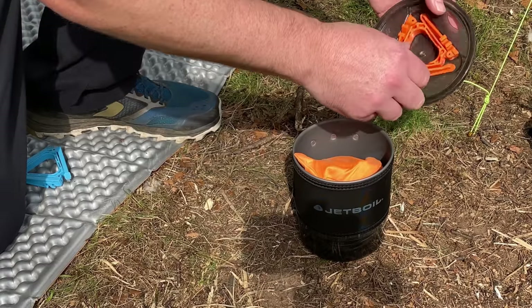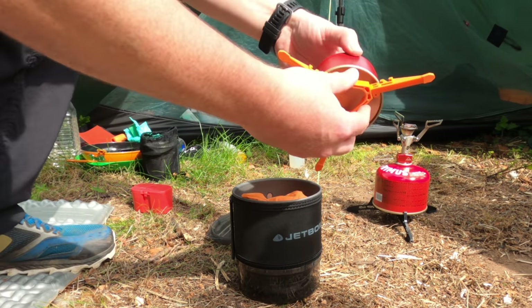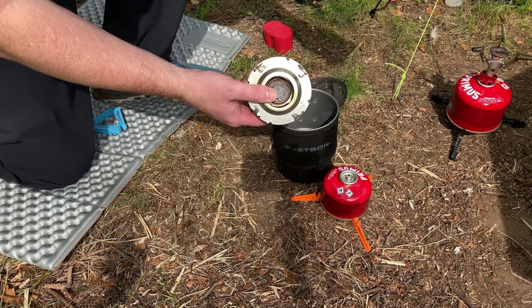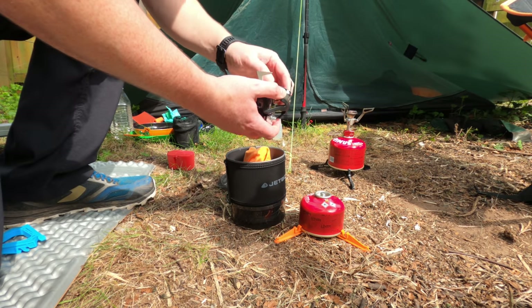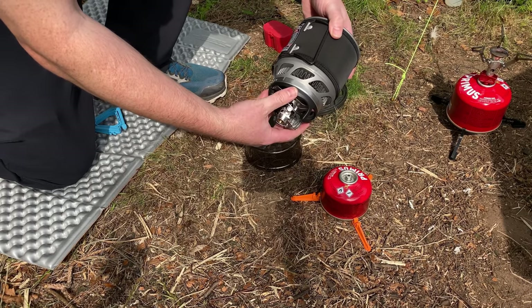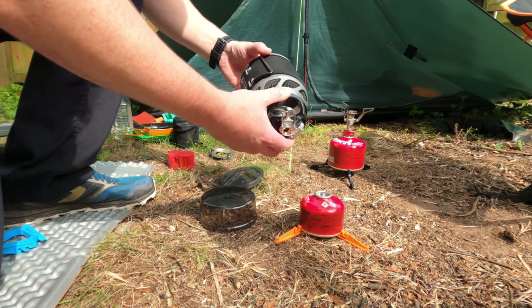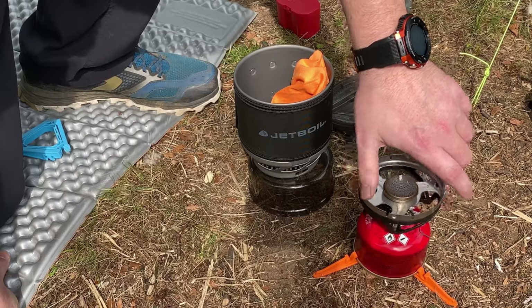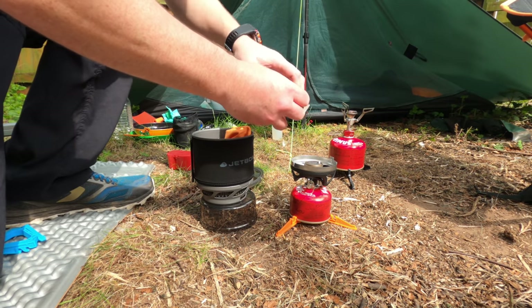Inside the lid I have the support for the gas canister. The canister just clips onto there. In here I keep the stove itself, which comes in a protective bag so you don't get damage to the inside of your pot. There's also a pot rest that can go on top for using frying pans and bigger sized pots. The way these stoves work is they clip into the bottom of your pot — everything's integrated. It also has a flux ring which makes these stoves incredibly efficient.